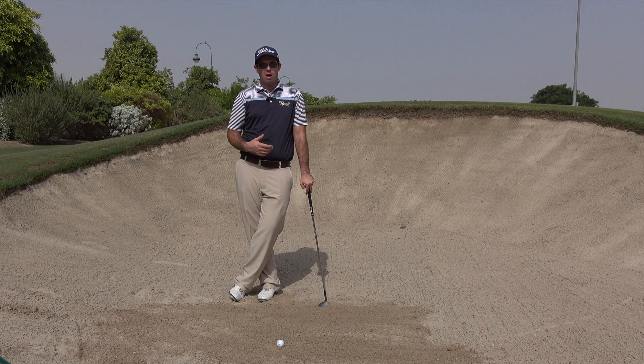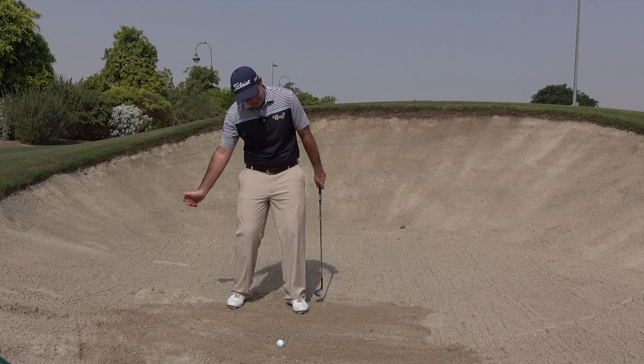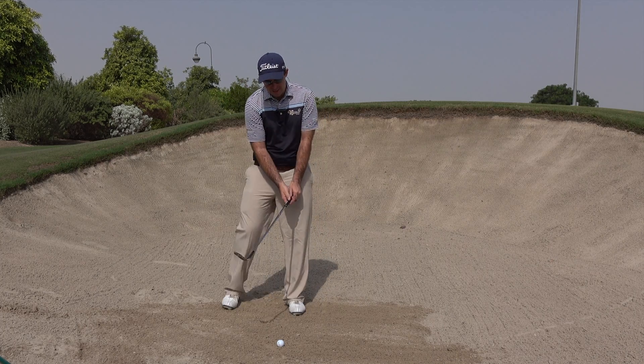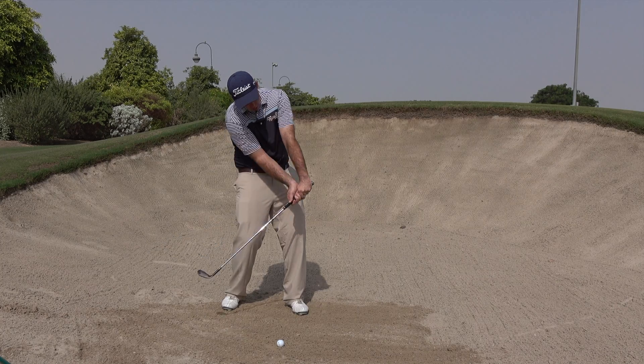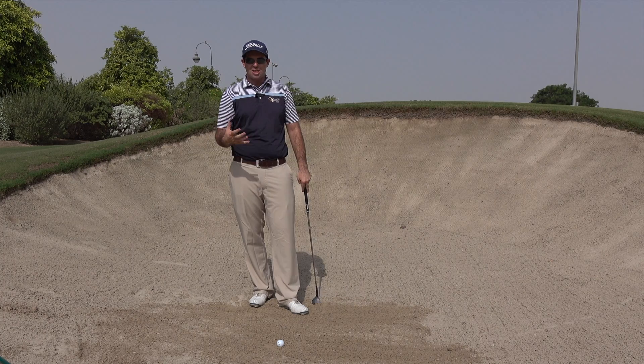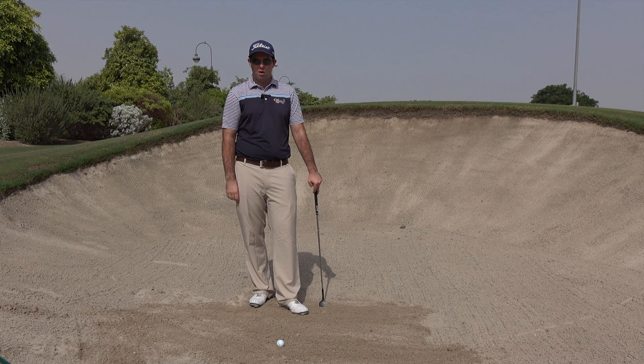When it comes to bunker shots, what we often see is that people try to guide the ball in the air by leaning their spine back away from the target. The other common flaw tends to be that they'll really try and hold the handle forward, hold some sort of loft on the golf ball, and the result tends to be a very heavy or even a knifed thin shot through the green.